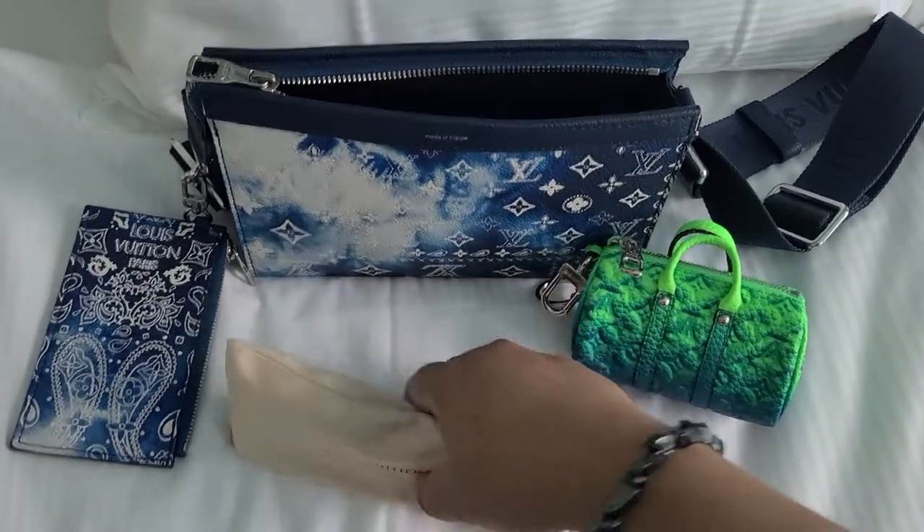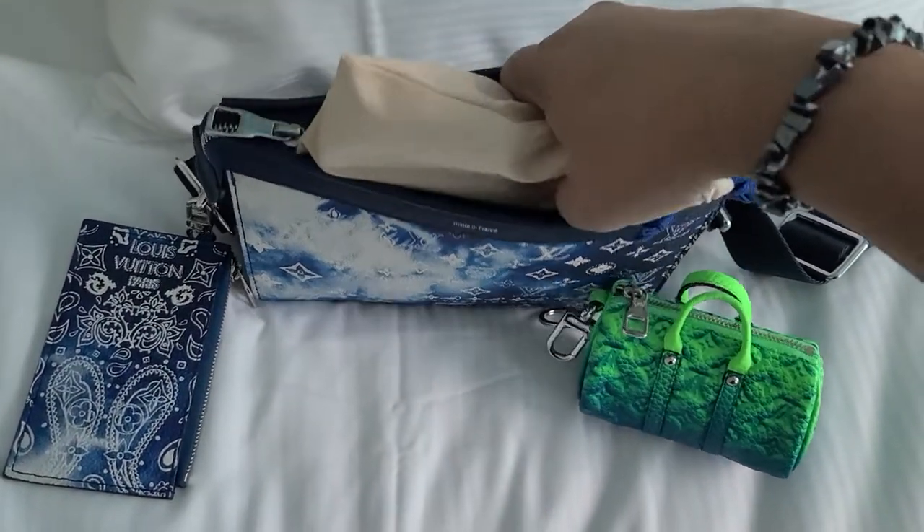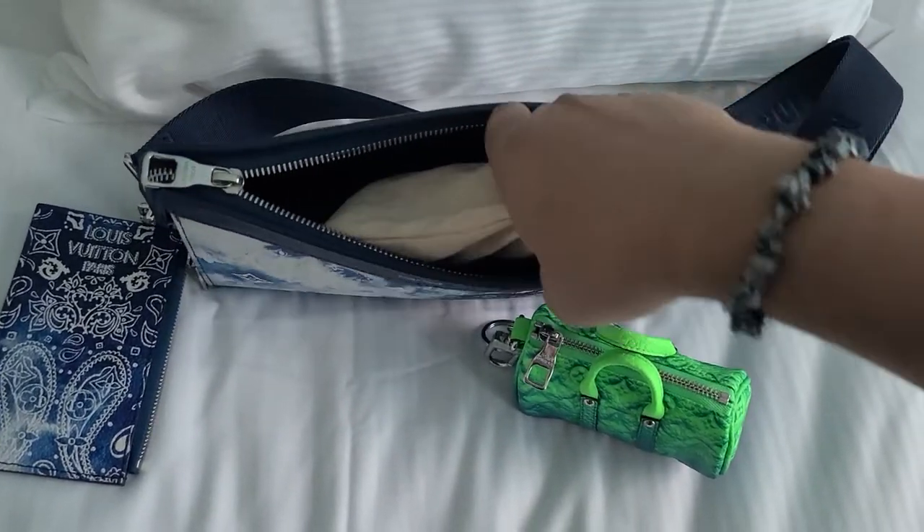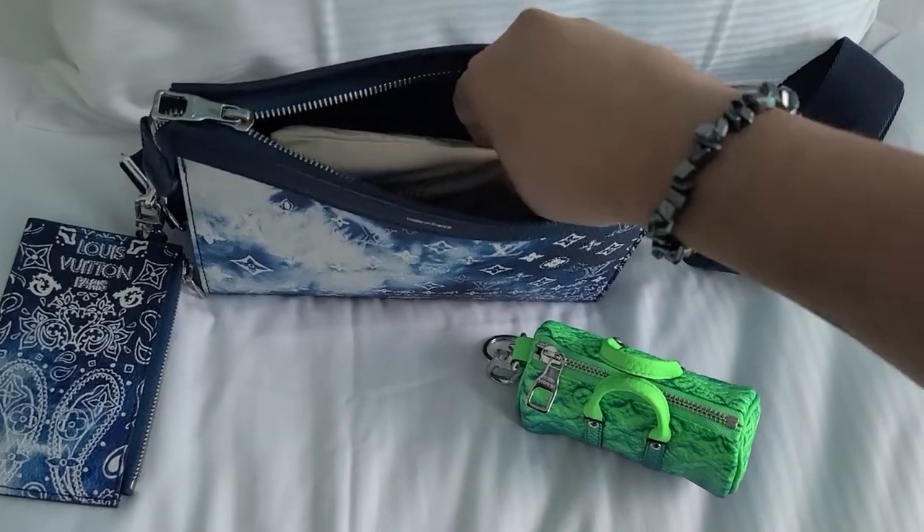So yeah, these are my Cyclone glasses — this fits in there. There you go.